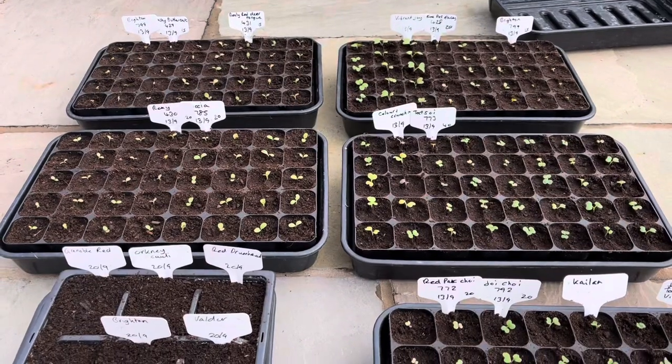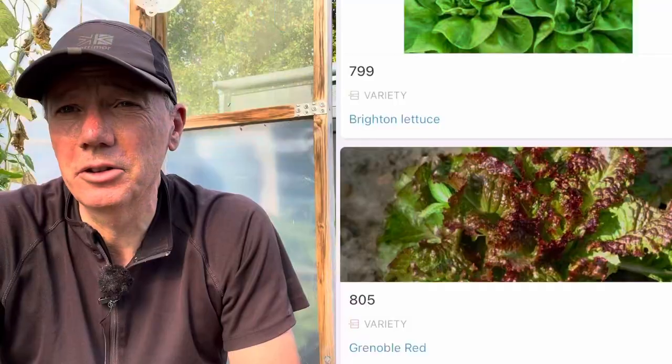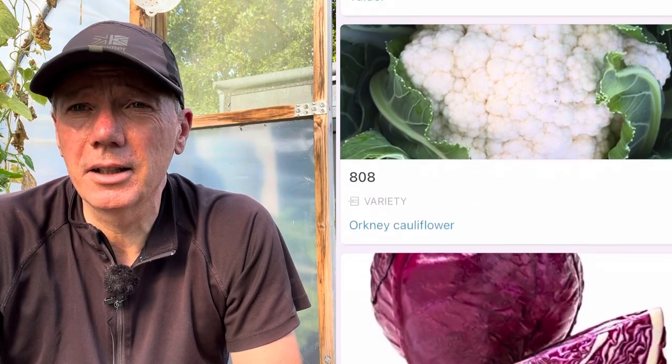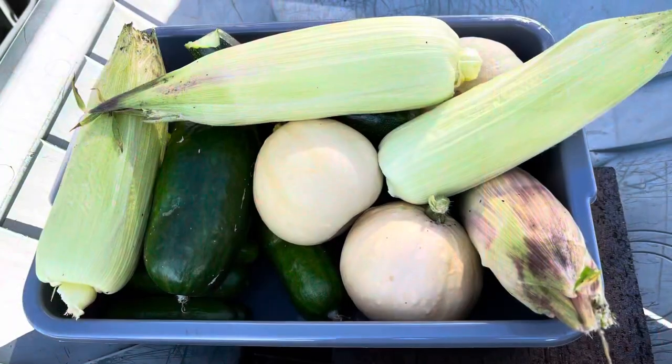I did manage to get a few seedlings pricked out, which I was really pleased about, because I'm away for a couple of days and I didn't want to leave them. For resilience, I sowed another batch of extra seeds just in case. I'll put up on the side here the things I sowed today, as they're extra to my normal sowing and growing guide.